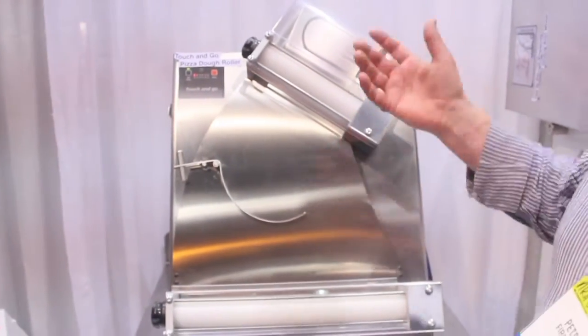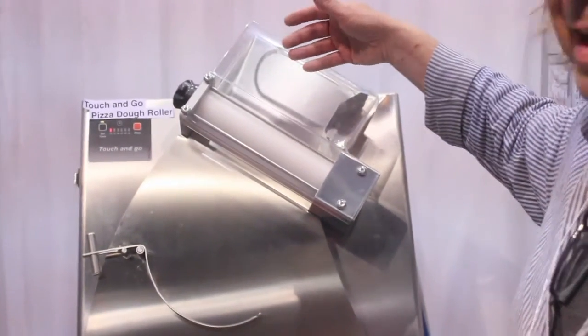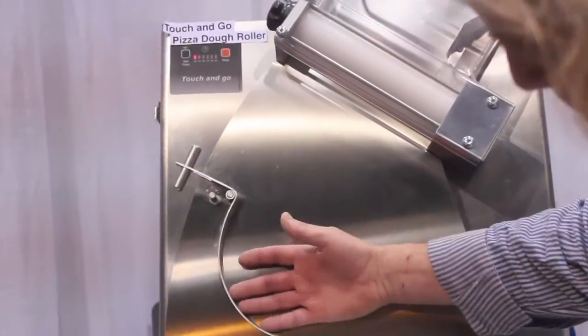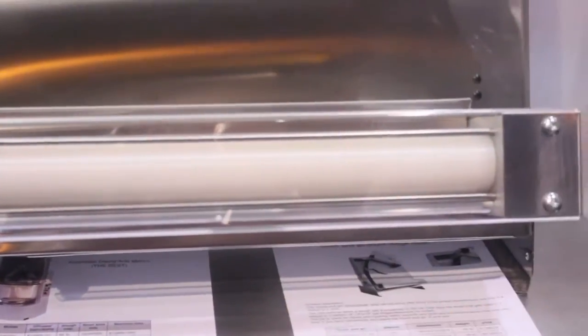This is the touch-and-go pizza dough roller. The way it works is you basically present the dough ball on the top and an electric eye will turn the unit on. The dough will roll down, will flip over, and a perfect pizza pie will be presented on the bottom.